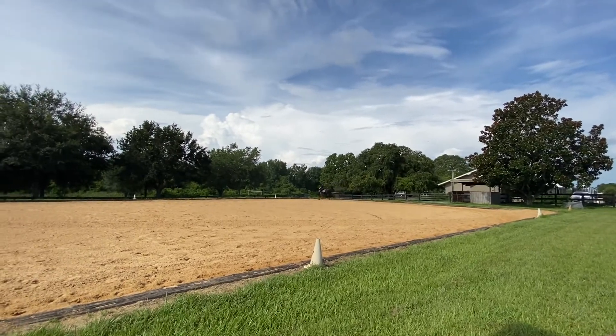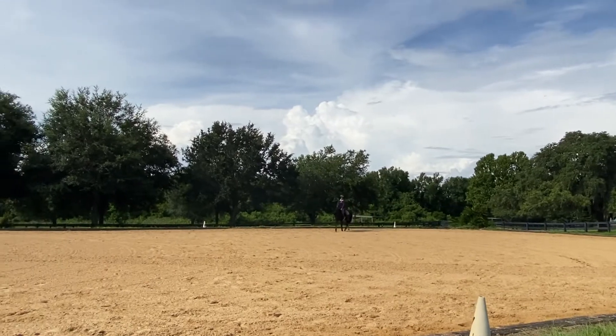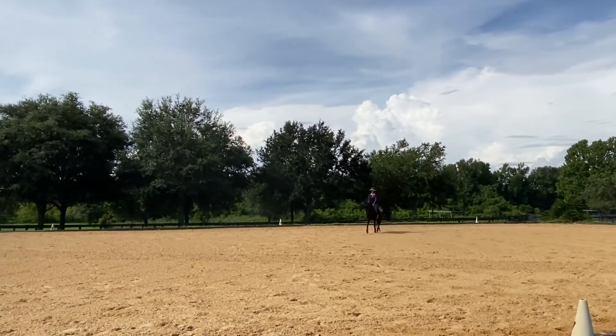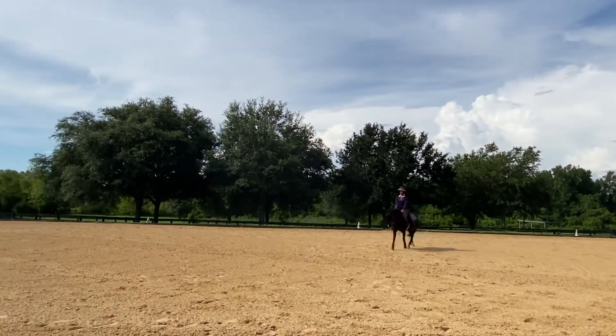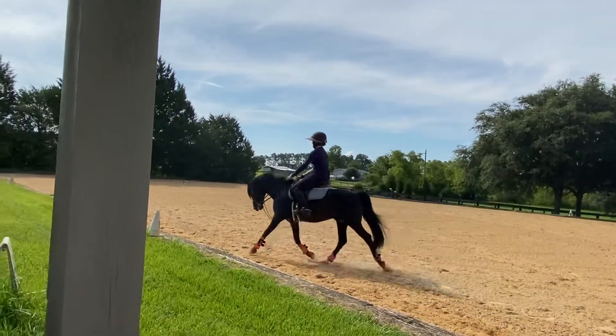I have a horse that's hard on the right lead, and what helps me is to remember my left thigh — not to take my whole left side off the horse, because that's not good either. So think: I'm going to hug with both thighs, I'm going to half halt, and then ask.